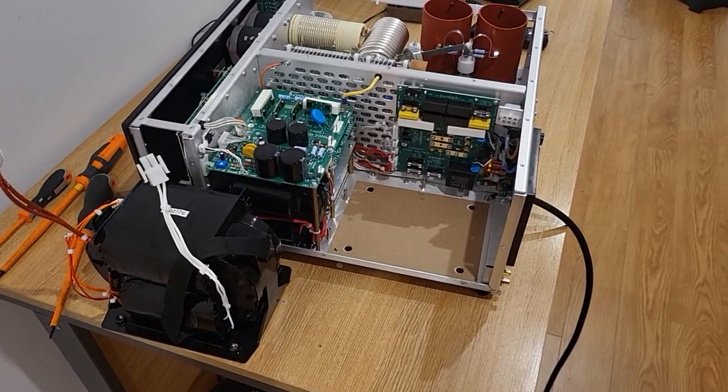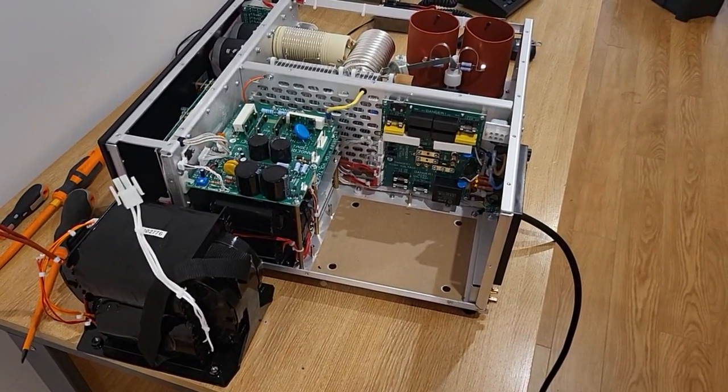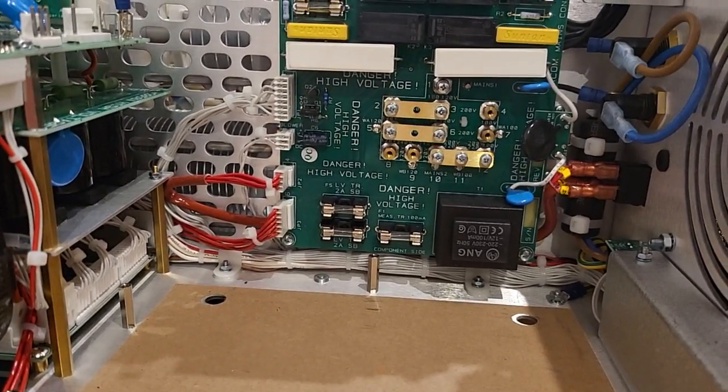That is a result, as I have determined it, that there's 242 volts coming out of my socket, and the tappings on the transformer here are set for 220 volts.